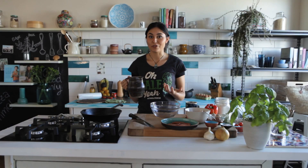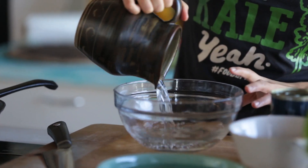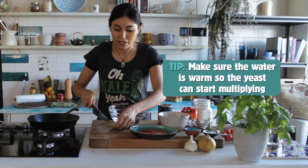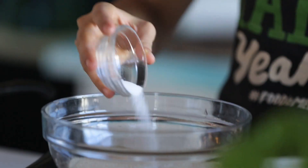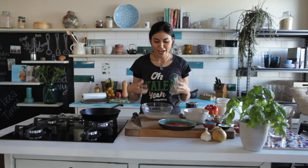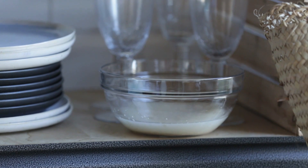First we need to make our yeast mixture, so you need some warm water. The reason it needs to be warm is we're going to add some yeast to it, which is a living thing. You also need to add a teaspoon of sugar to the mixture. Leave this in a warm place, and in about 10 minutes the yeast will have eaten that sugar, grown, and it will be nice and frothy — then it's ready to use.